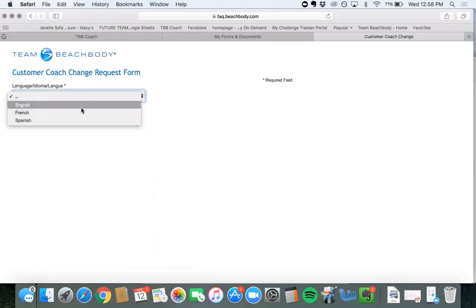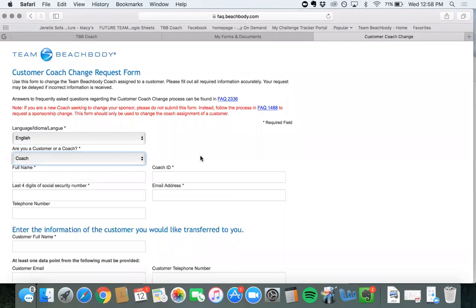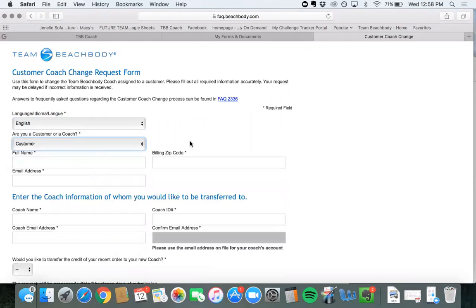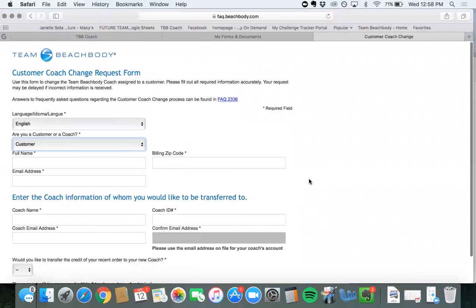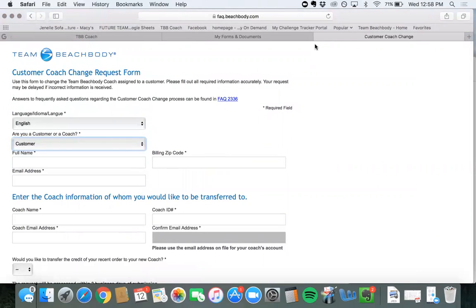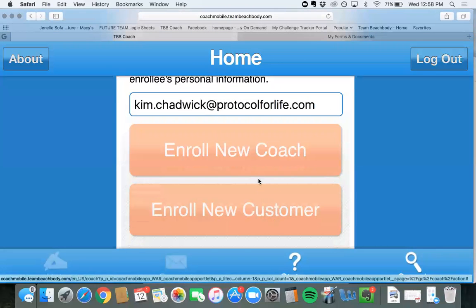Here you will select English and your customer can fill this out if they would like. For a new coach or new customer, depending on who you are — if it's a coach there are some regulations, but if it's a customer, which it most likely is, you'll fill in all the information. The only thing they need from you is your email address and your coach ID. Once they're transferred over to you, you can go in and sign them up as a customer.